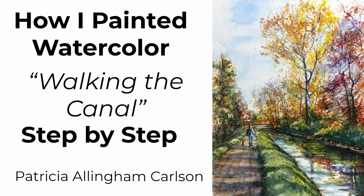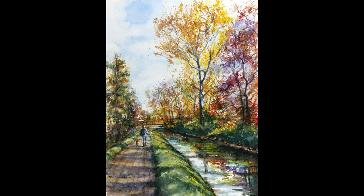Hi, I'm Patricia Allingham Carlson. This is my video of how I painted Walking the Canal — the historic Delaware River Canal. It runs for many miles all along the New Hope area, along the Delaware River area.